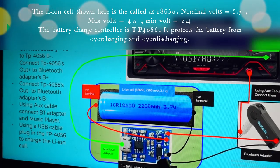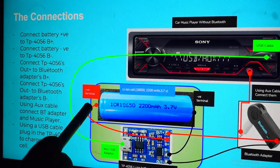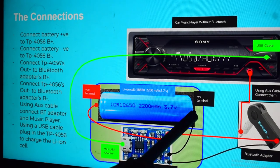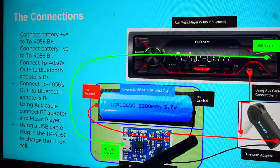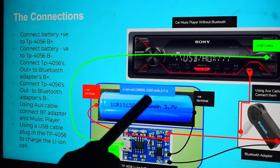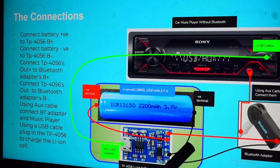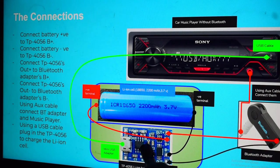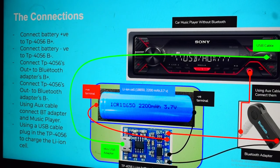The good thing about the TP4056 charge controller is that it will protect the cell from overcharging and over-discharging. The battery positive goes into B+ on the TP4056, and battery minus goes into B- on the TP4056. The OUT- and OUT+ terminals deliver power from the cell, and we connect OUT- to the Bluetooth adapter's B- and OUT+ to the adapter's B+.